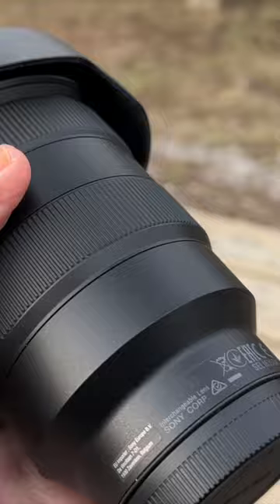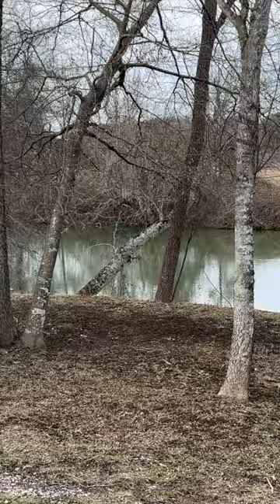Even at night it does really well at f/2.8. The sun's starting to go down, and I've got this Viltrox — it's an AF 13mm f/1.4, so it does really well at capturing low light.